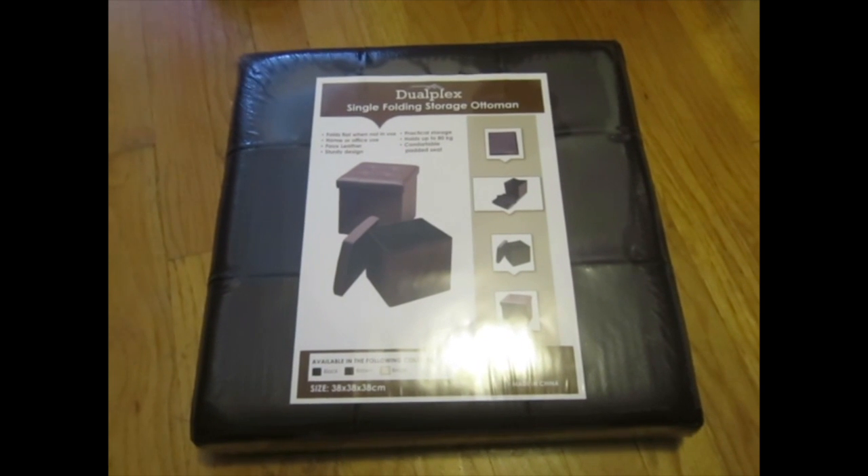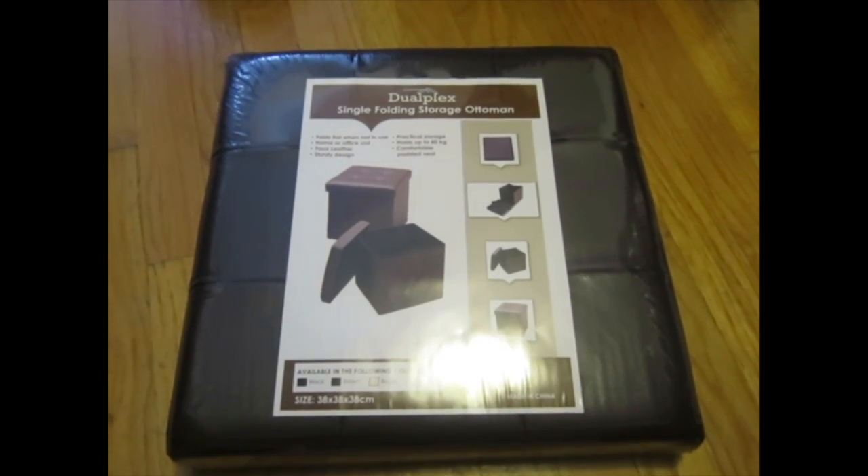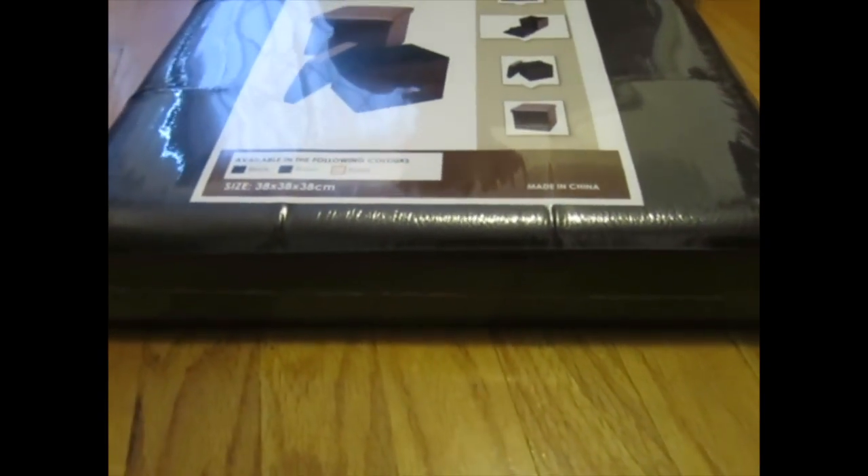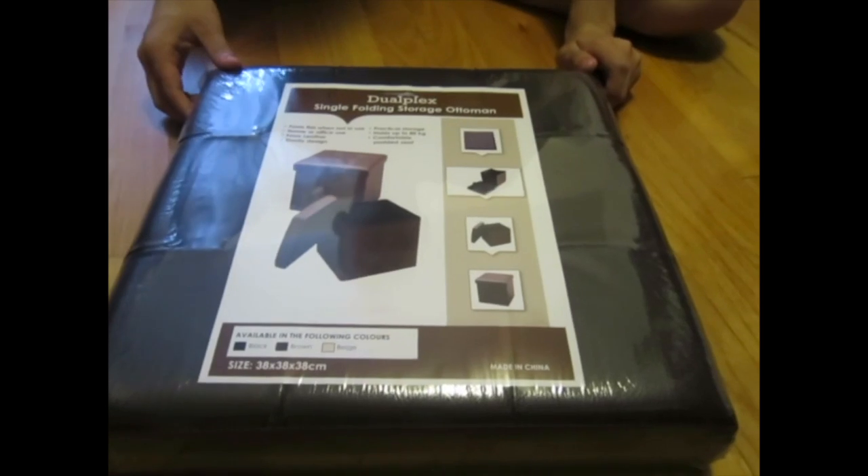Today we will be reviewing the duplex single folding storage ottoman. It comes packed like this, and comes in three colors: black, brown, and beige. This is the brown one.